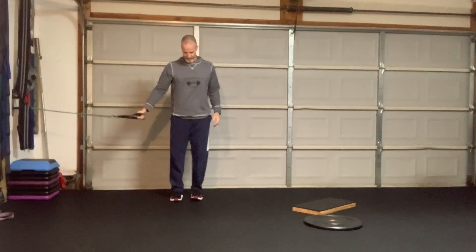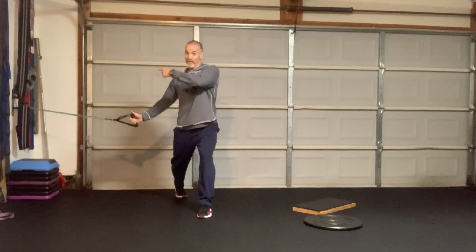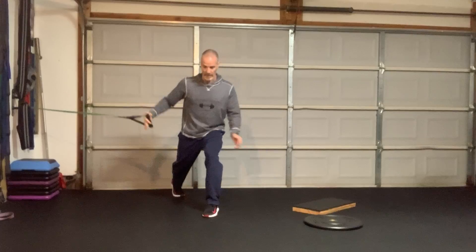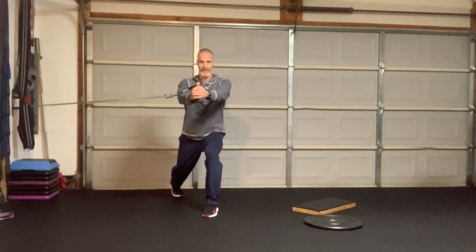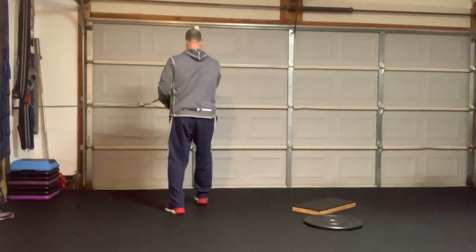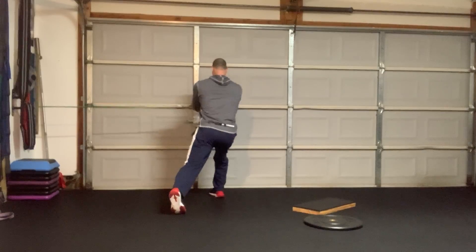The last one — I'm going to go outside leg, which is harder because the band is over here pulling me this way. Much more challenging. One, two, three, four, five, six, seven, eight, nine, ten. And then we'll go this way: one, two, three, four, five, six, seven, eight, nine, ten.